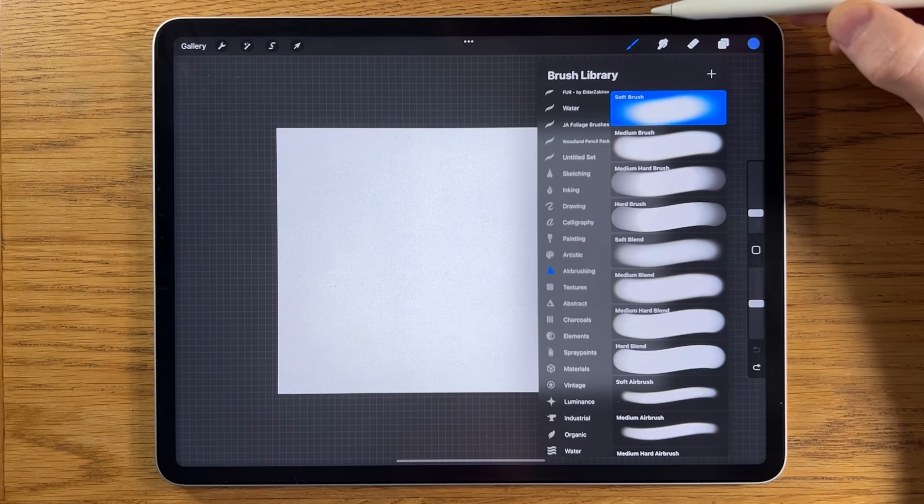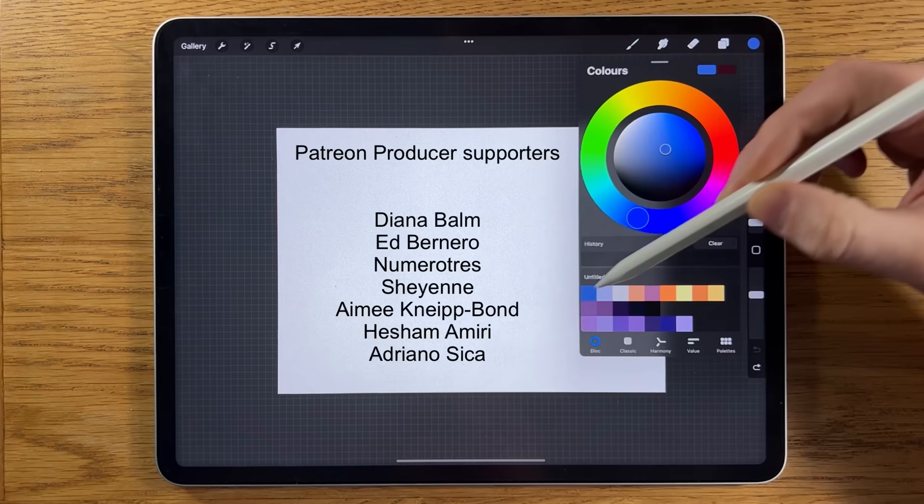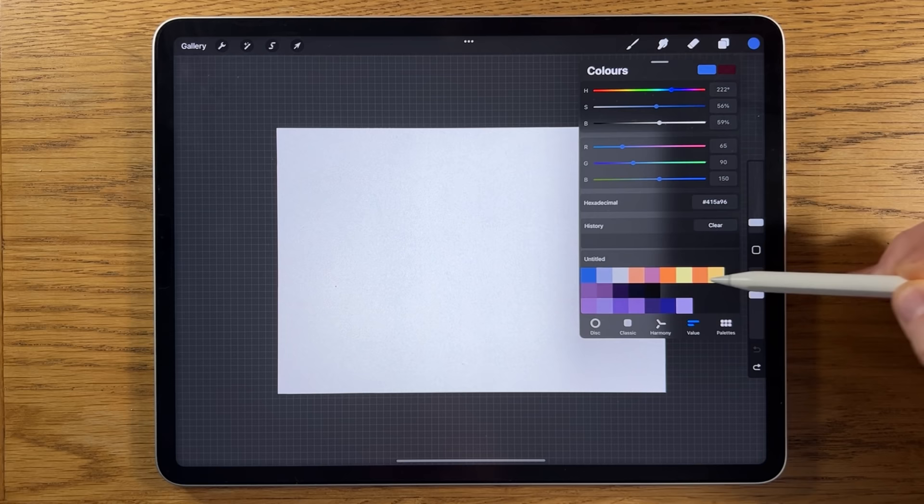If you want to follow along exactly as I'm showing you, I'm using the app Procreate on the iPad. The brushes I'm going to use are the free brushes within the app. I'll use the soft brush within the airbrushing as well as the medium brush, and within artistic I'm going to use the hearts brush. In terms of colors, I've already pre-selected some colors — you can see them, and down in the video description you'll find the hexadecimal codes.